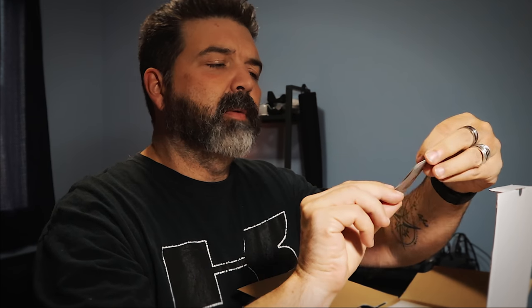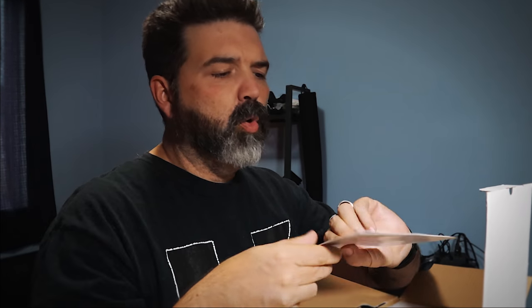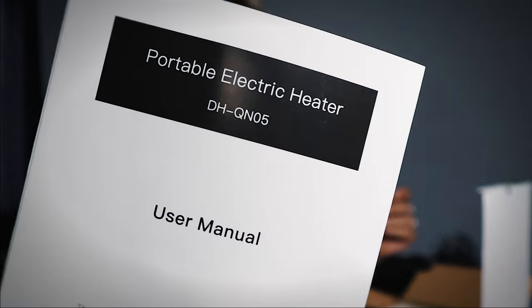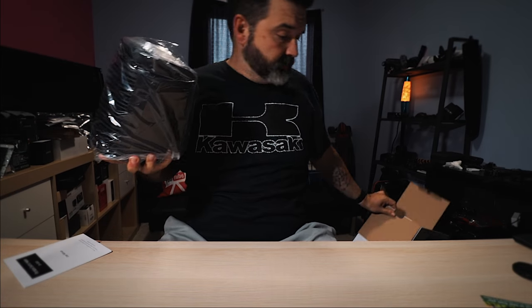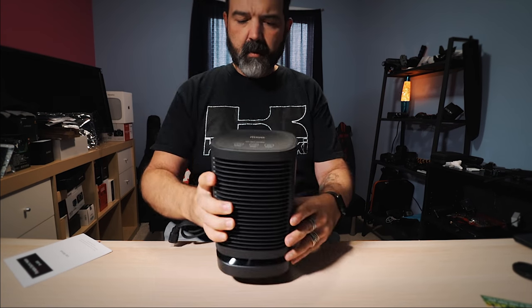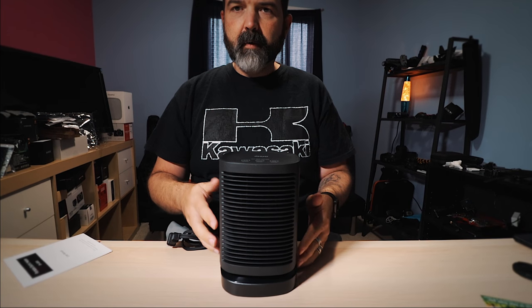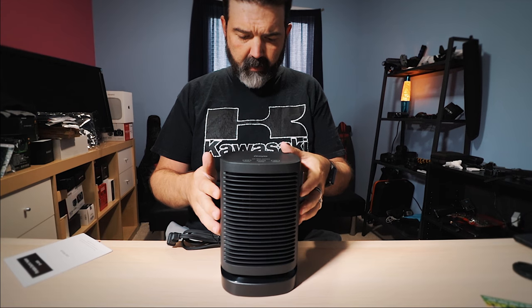We get a thank-you card — isn't that nice. We get a portable electric heater, the DHQN-05 manual, and last but not least, the actual heater itself. That's it, that's all. It's a little different from a lot of the stuff we normally do on this channel, but I'm always open for little home things.